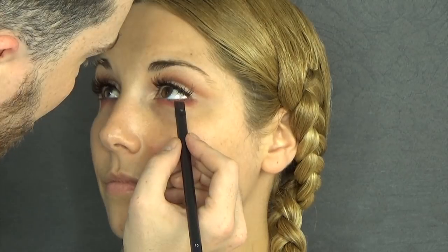I'm now going to take the darkest shade, which is a brown, from the Ultimate palette, with a square-shaped brush. And just push it on the lash line to give it more definition and drama, without being overly dramatic.